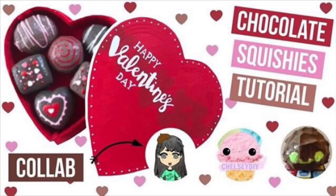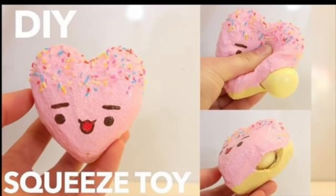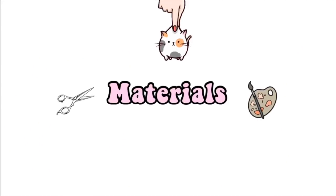Hey everyone, it's Michelle here or Mish Crafts and welcome back to my channel. Before we get into the Narwhal Squishy Tutorial, I just wanted to let you guys know that this is a special collab with three of my favorite homemade Squishy YouTubers: Crafty Neko, Chelsea DIY, and Squishy Boa Forever. They did an amazing job, so after you watch my tutorial, go check out their amazing videos — links will be in the description box. Without further ado, let's get into the materials.